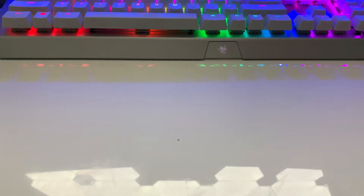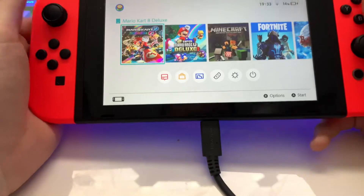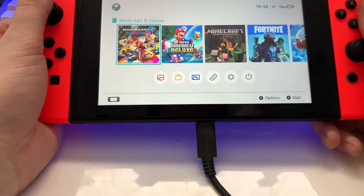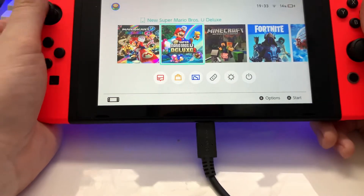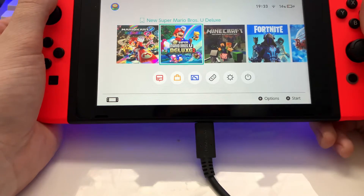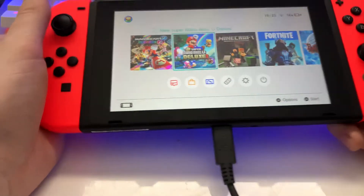You press record, you grab your Switch, you put it in front of the camera, you hold it, you introduce yourself. I'm David Smith, High Octane Gaming. Today I'm back with another Nintendo Switch video. My last video I explained how to insert a game into the Nintendo Switch console. That was a raging success.